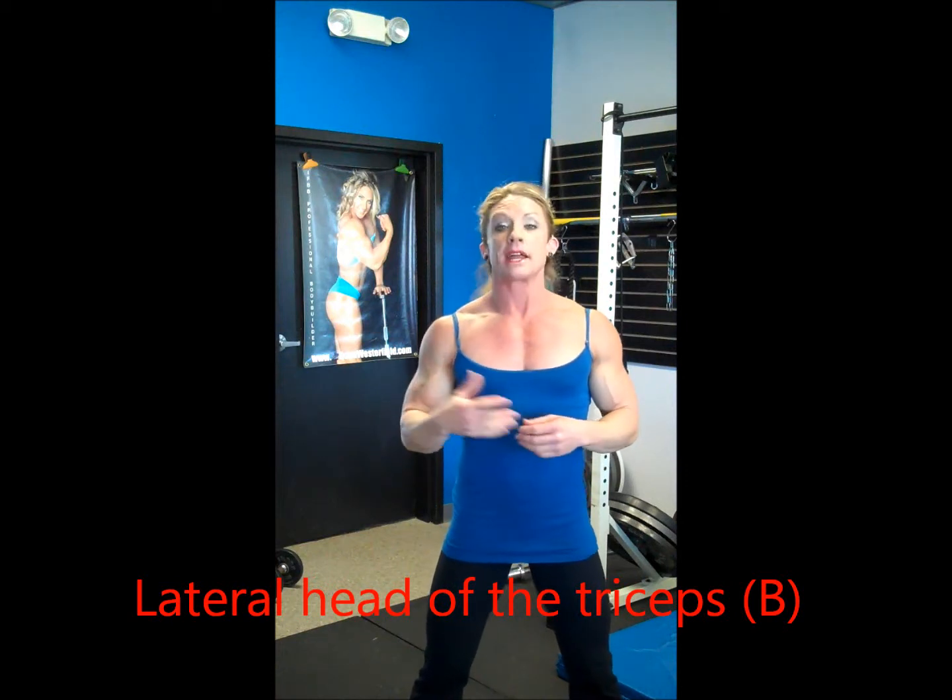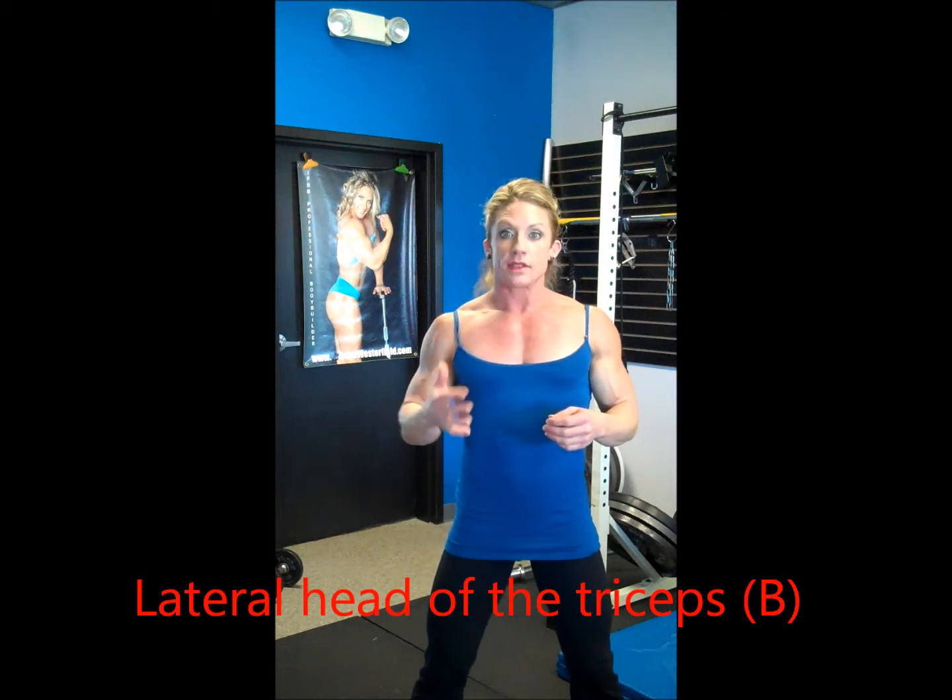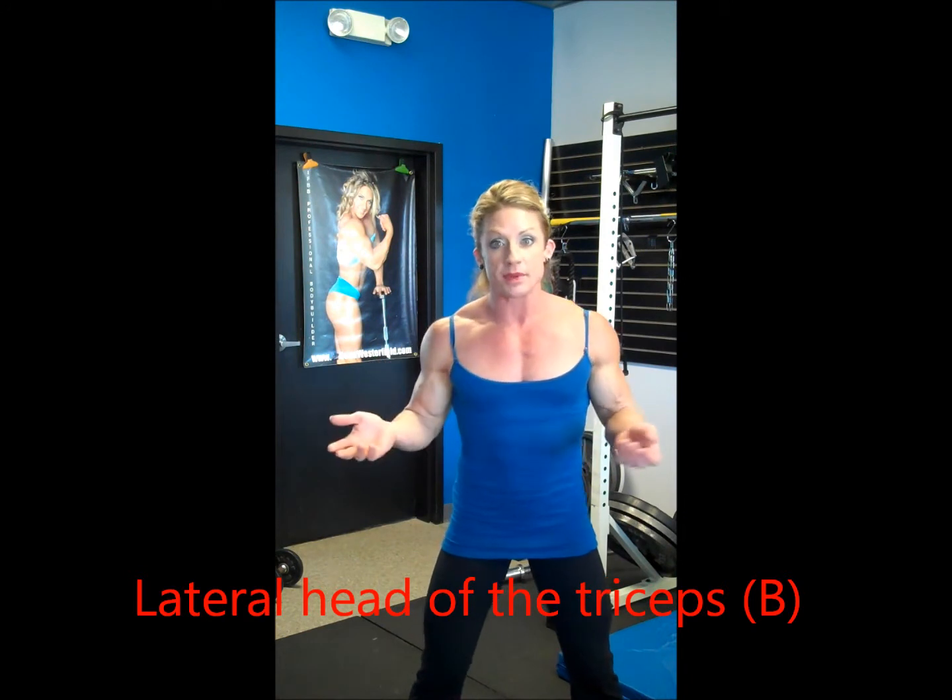Now for the lateral head — letter B on the diagram. The lateral head actually lies on top of the medial head. It's a longer muscle that has longer tendon attachments. That's how it's different from the medial head.